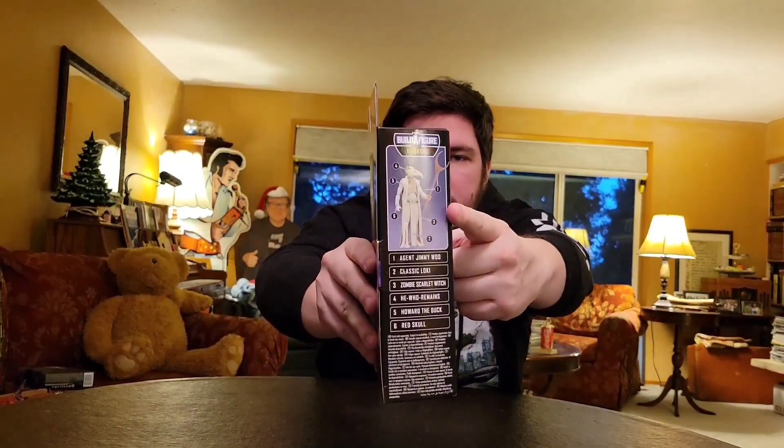You've also got The Watcher, and this picture includes a Build-A-Figure as well. The other figures in this line that are part of the Build-A-Figure line include Agent Jimmy Woo, Classic Loki from Loki — I believe Jimmy Woo is specifically from WandaVision — Zombie Scarlet Witch from the same episode, He Who Remains, Loki again, Howard the Duck, and Red Skull. I haven't seen Red Skull in person; I've seen pretty much all these figures on store shelves except for Howard and Red Skull, so I'm looking forward to maybe picking up Red Skull from this series.